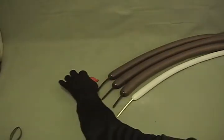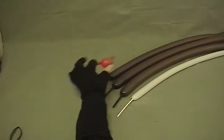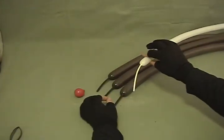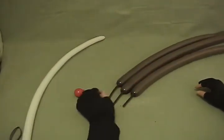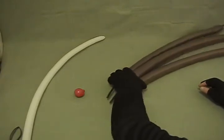For our reindeer, I've got a 5 inch round red that I've inflated to about an inch or so. I've got a white 160 with about a 3.5 to 4 inch tail on the end of it, and then three fashion chocolate 260s, each with about a 2.5 to 3 inch tail on the end of those.